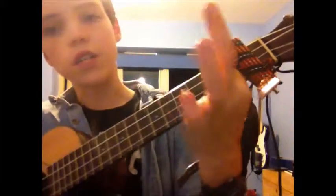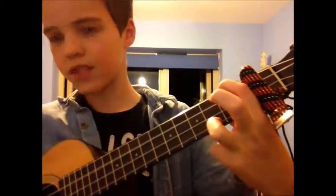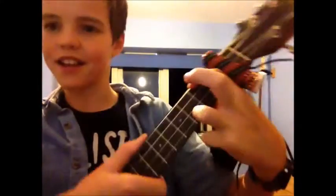They're quite easy chords. The first one: put your first finger onto the fourth string in the second fret, and your third finger onto the first string in the third fret. That's A minor, but you don't usually have that extra finger with the standard A minor.